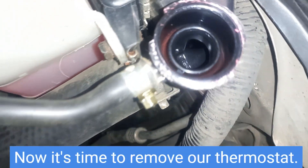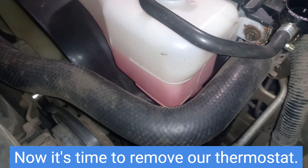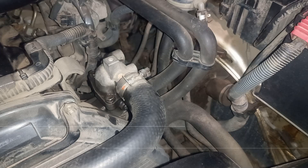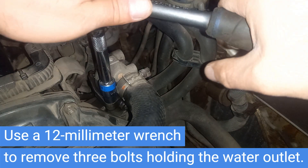Now it's time to remove our thermostat. The radiator reserve tank will remain full. Use a 12-millimeter wrench to remove the three bolts holding the water outlet.